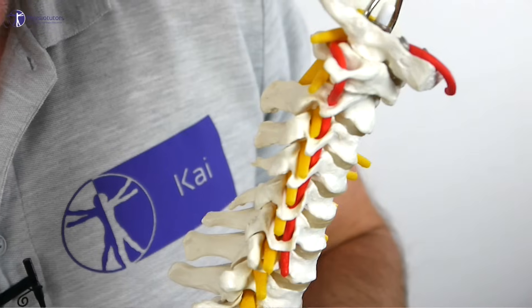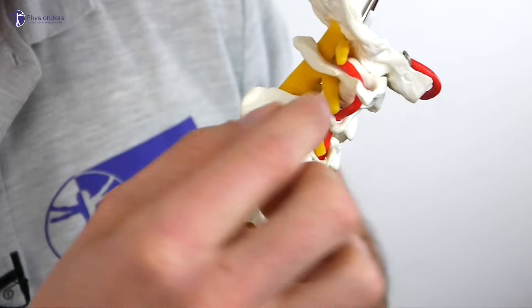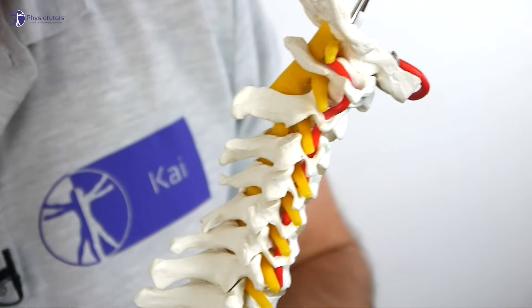The vertebral artery supplies blood flow to the hindbrain and courses through the transverse foramina of the cervical levels from C6 to C1, and is tethered at foramina C2, C1 and the atlanto-occipital membrane.